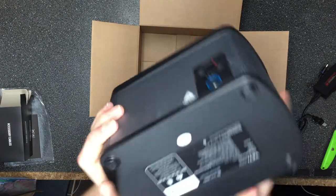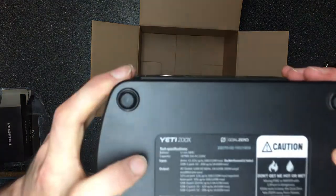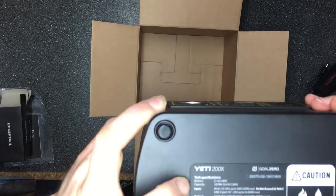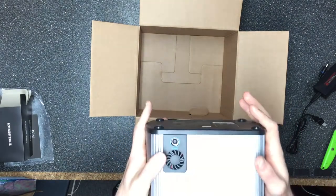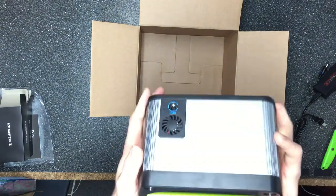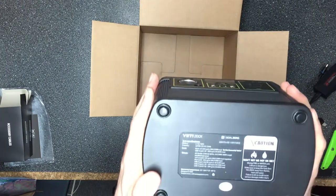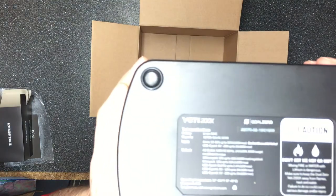The battery is a lithium-ion NMC battery, which is different from the Yeti 150 that used a lead acid battery. That's one of the main reasons this is a lot lighter — the lead acid battery was heavy. This thing only weighs five pounds, which makes it really good for portability. If you need to lug this around, this is probably one of the best options you can get.